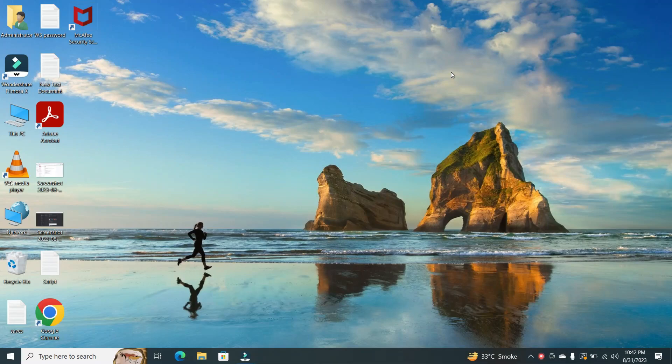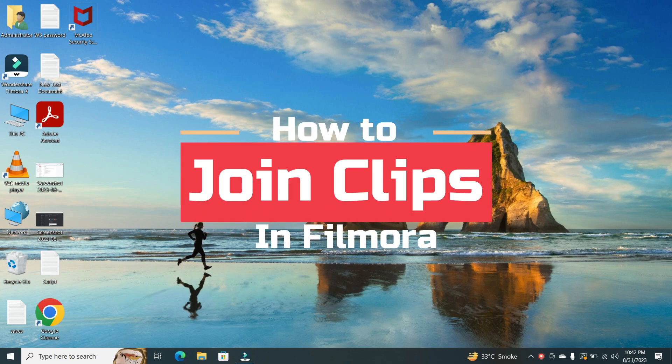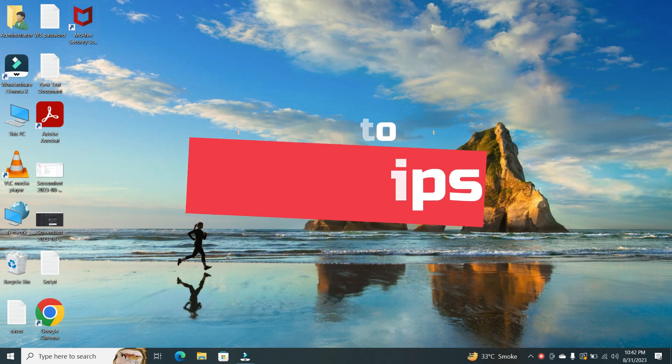Hey everyone, welcome back to our channel. Today, we're diving into the wonderful world of video editing with Filmora. In this tutorial, we'll be showing you how to join clips together in Filmora. Let's jump right in.